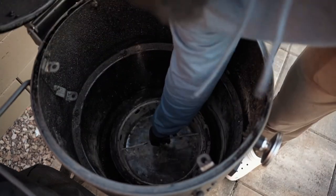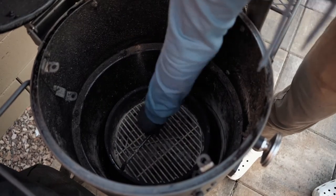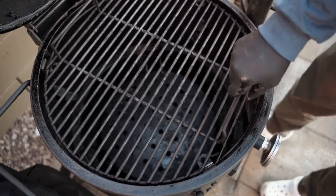You'll see me put the pieces back together. You got the charcoal basket, the diffuser plate that's going to go back in there as well, and of course the grill grate, too. So at this point, I'm happy with how we're sitting.